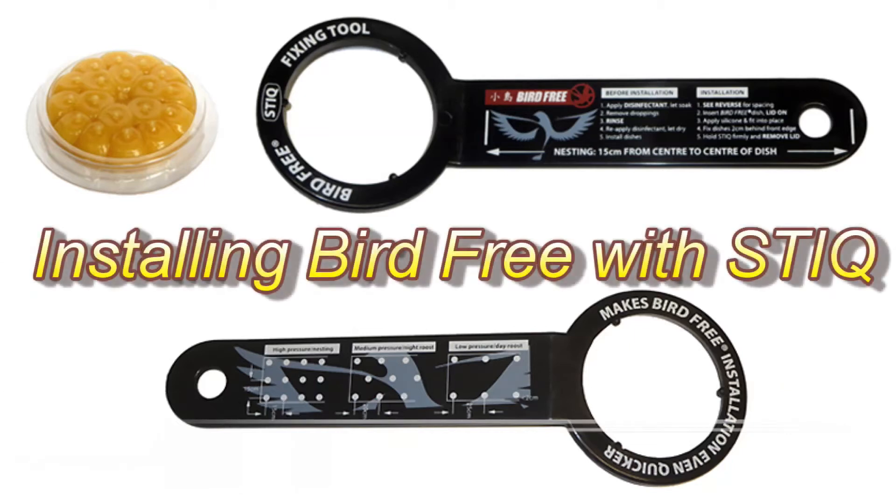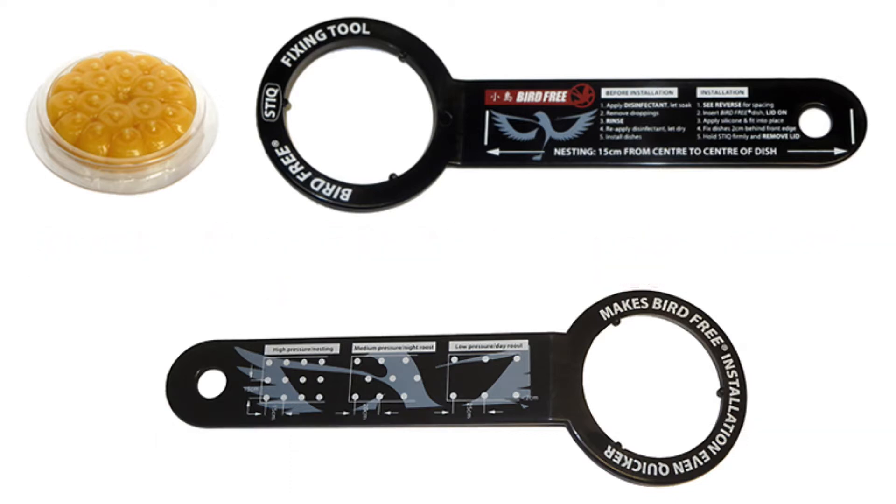Hello and welcome. In this video we'll show you how the purpose-designed stick installation tool will speed up your installation of Birdfree Firegel.